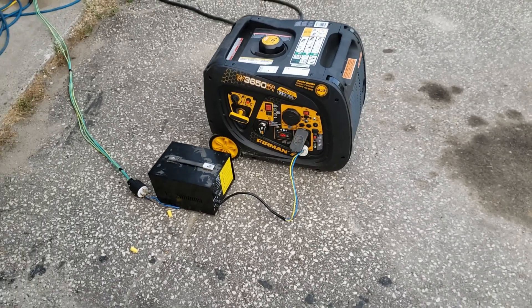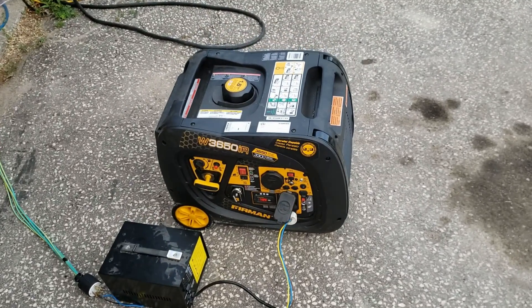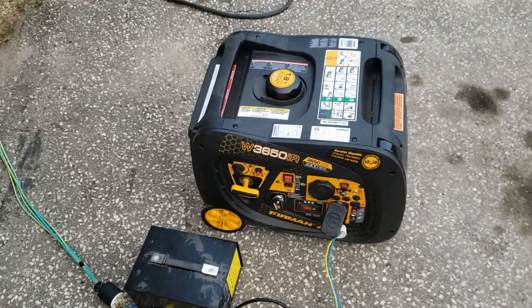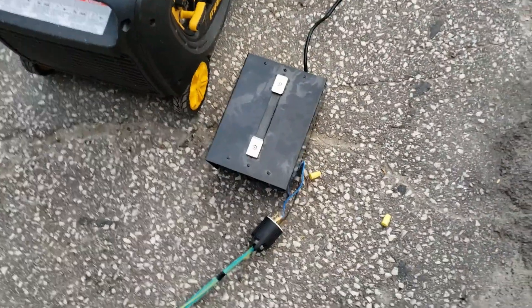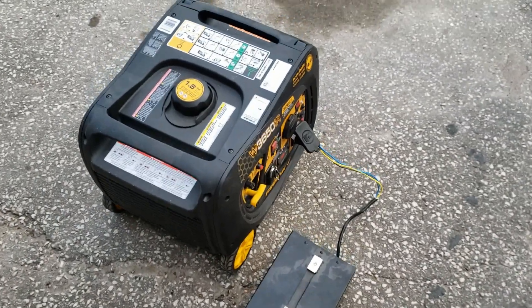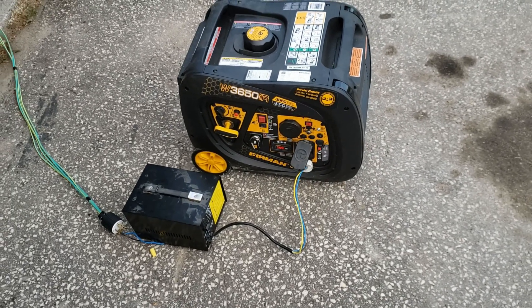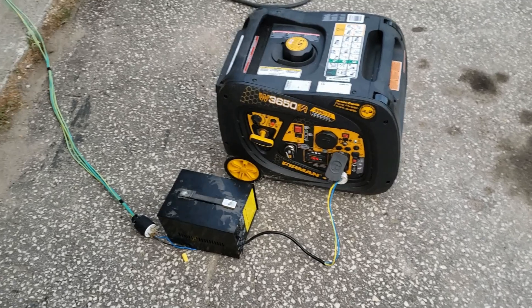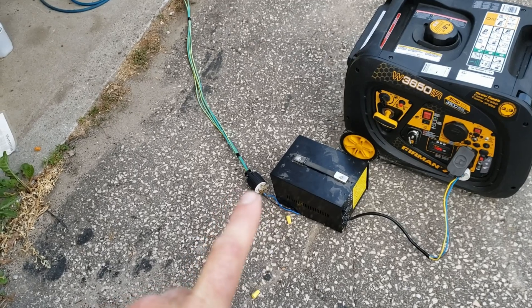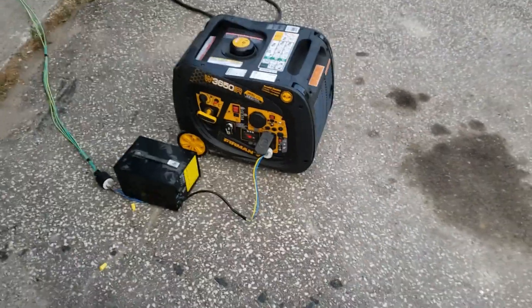All right, so we got a little video of my 3650 watt IR Furman inverter generator — it's got remote start. I'm running it through a 3000 watt transformer, boosting it from 120 volts single phase to split phase 240 volts. It has a line of 120 volts, another line of 120, and then it also has a line of 240.